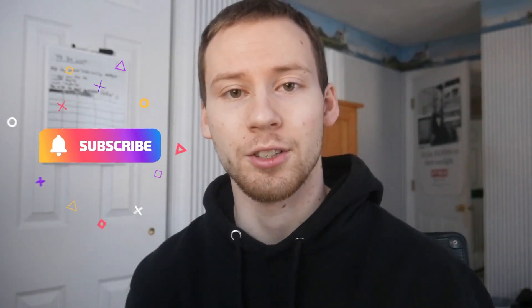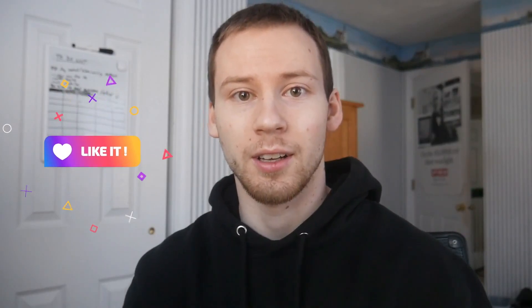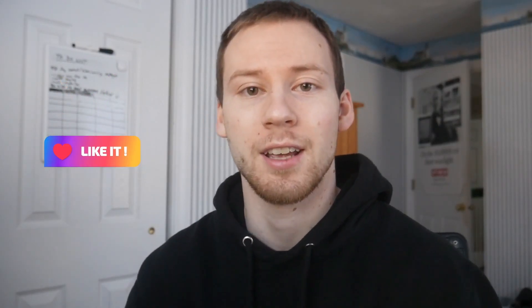Hey guys, thank you so much for watching another video on the channel. If you're interested, click over here to subscribe and click over here for another amazing tech video review or tutorial. Thanks so much for checking out the channel — appreciate all you guys, see you next video.